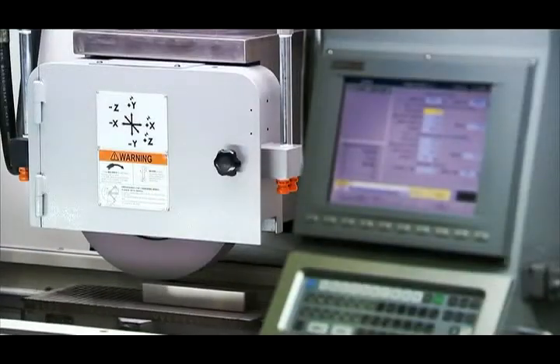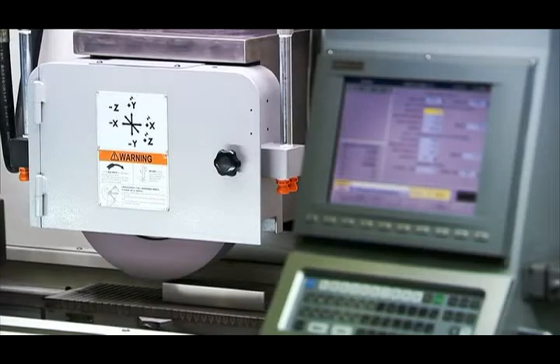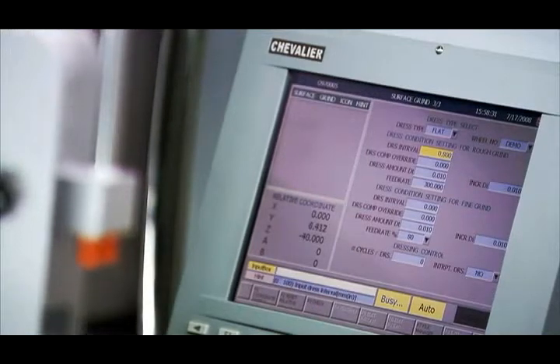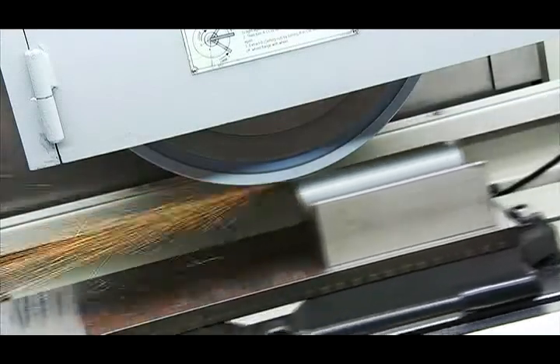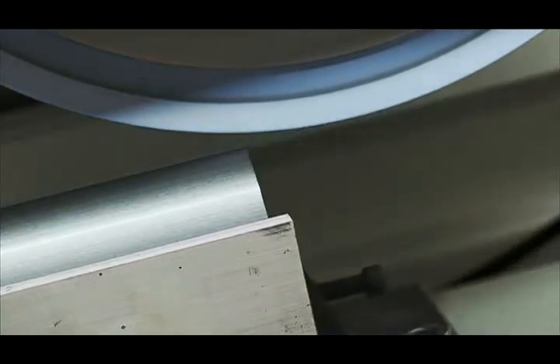One of the very special features of the smart series is the dress interrupt function. Just press interrupt, enter yes, and the wheel is dressed with auto compensation, then get straight back to work without the need to restart from the beginning each time. This is a key feature that ensures uninterrupted grinding and increased output without the need for lengthy cycle interruptions for wheel dressing.